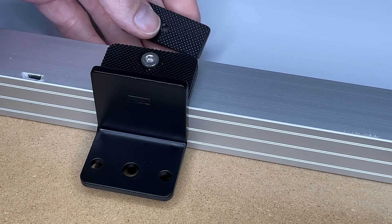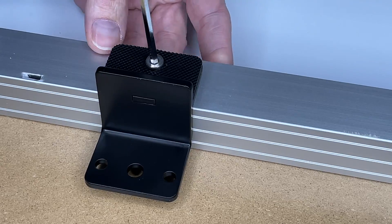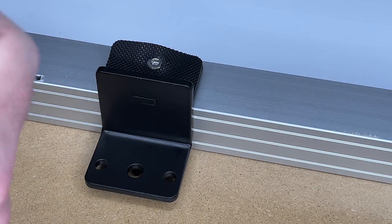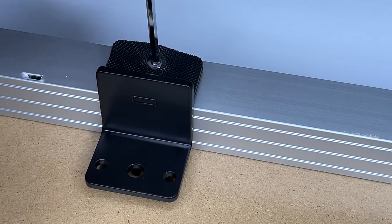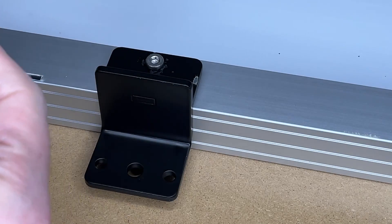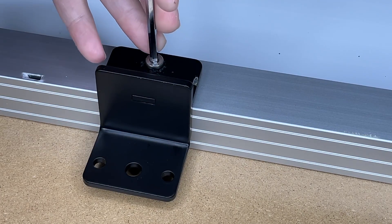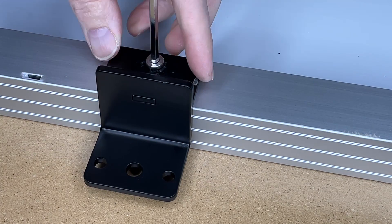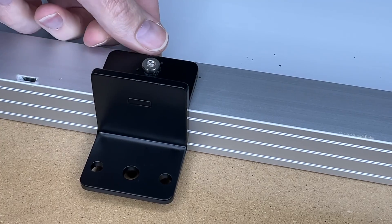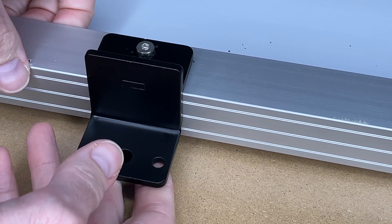I stuck it in at an angle and it's kind of working, so let's just try it like this. It squeezed through the padding — I don't need the padding on this side, so I'm going to pull it off. I really only need the padding up against the solar panel. This almost seems like it could use a washer here, but let's tighten it down. That's very secure on there now.